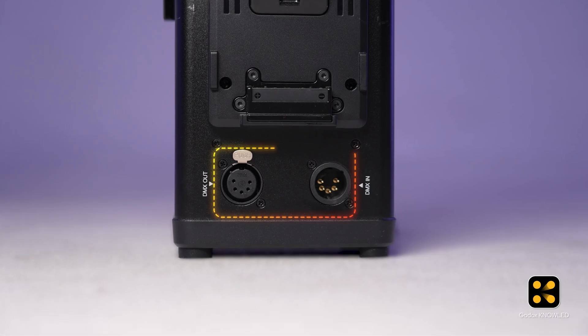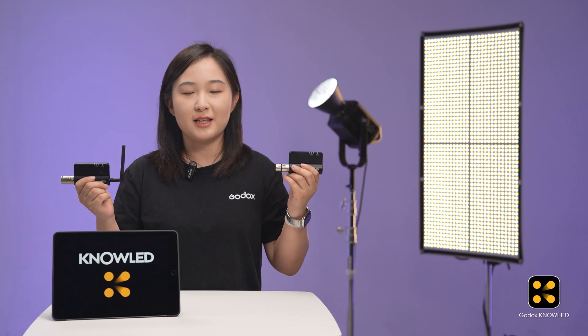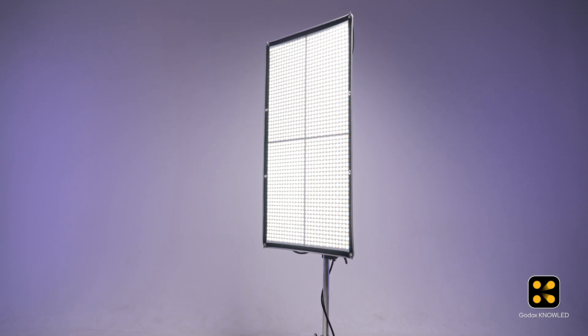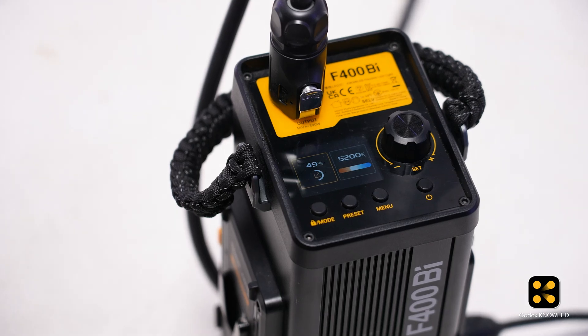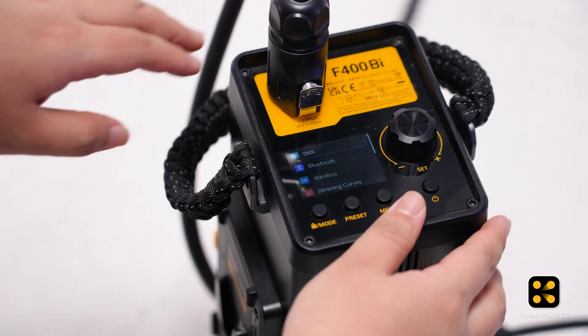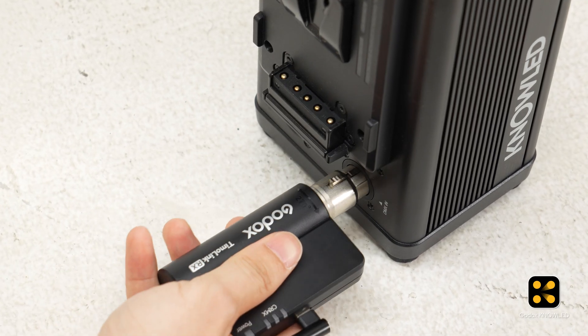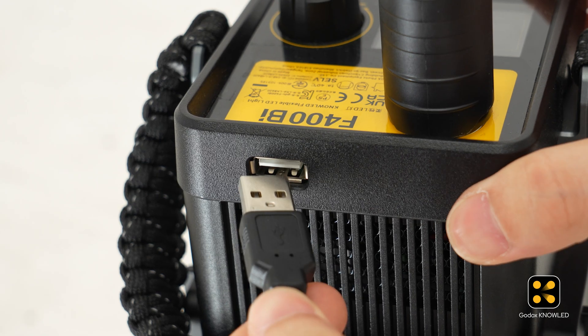Simply plug one of these devices into the DMX port of your light and power it up. For example, the bicolor version flexible light F400B doesn't support CRMX — in its control box interface, there's no CRMX option. But that's okay. We plug the Timolink TRX into the DMX IN port and power it with a USB-C cable.